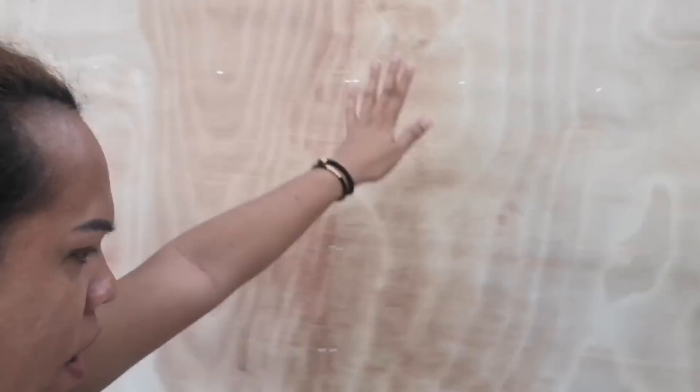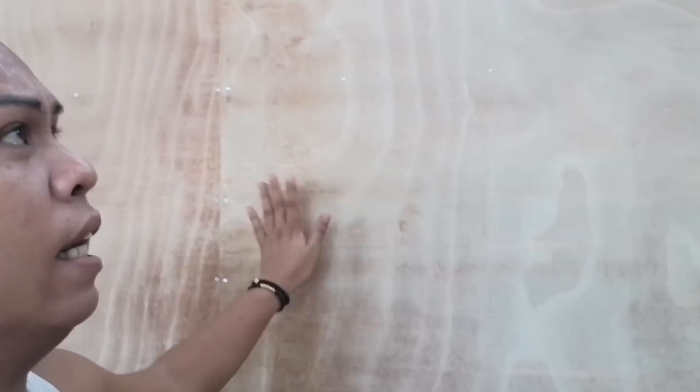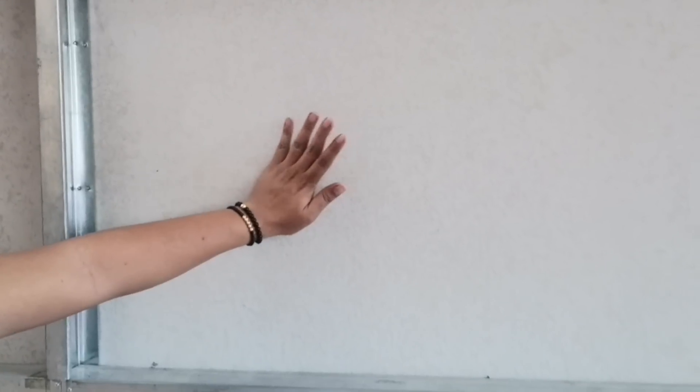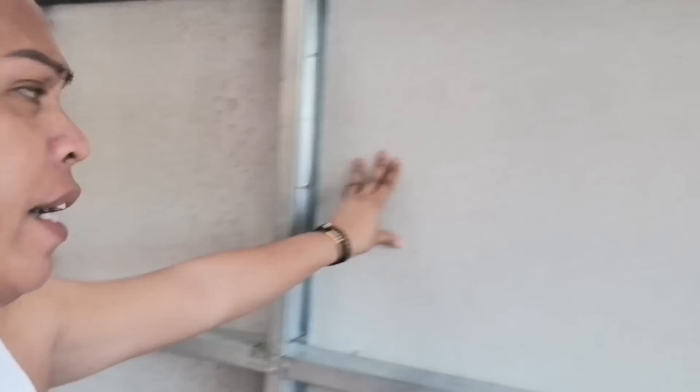Umpisahan po natin dito sa gilid. So dito sa likod. Ito yung likod namin. May nilagay na na wall, wallwood. Double wall pala, tatapagay double wall. Kasi yung likod nito is hard reflex. Hard reflex po yung likod nito, dito na uunahin natin. At syempre, yung likod nito, cool roof yung ginamit. Hindi po ginamit yung hard reflex dito sa likod. Cool roof kasi, suggest na gumagawa ay kailangan daw yung cool roof para hindi ma-malanta yung cool roof natin.